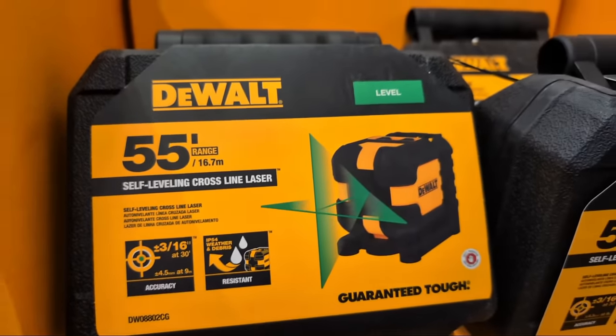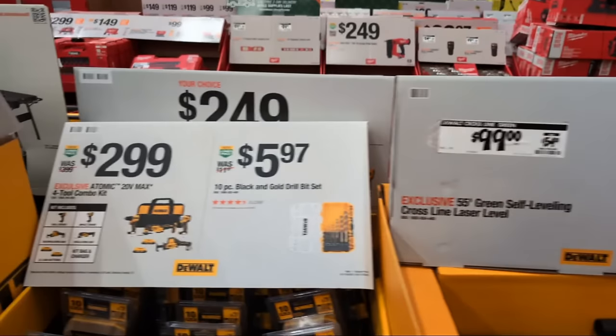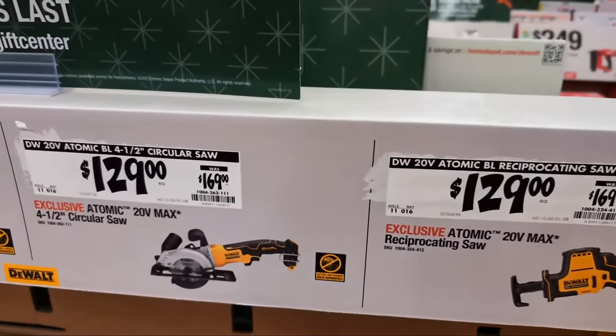Jimmy picked up a 55-foot cross-line self-leveler at $99 and loves it. They have some other great deals here from DeWalt as well.